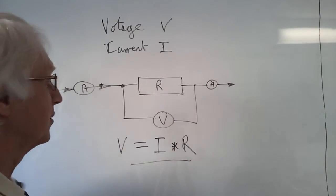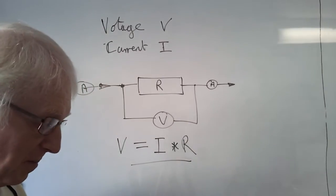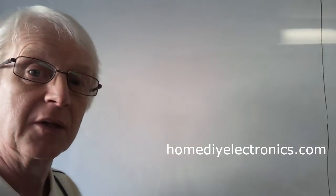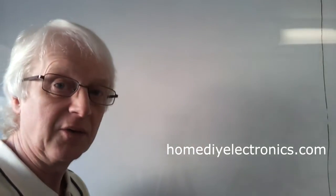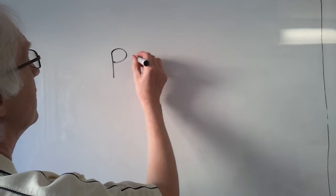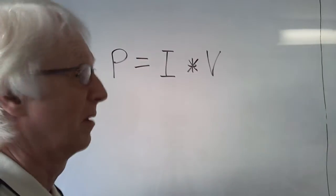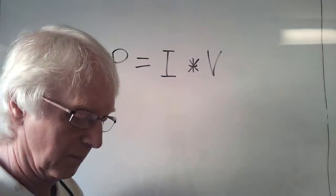Ohm's Law - something you probably use every day in electronic engineering. Now when you pass a current through a resistor, you might find that the resistor gets a bit warm, it might even get very hot to the touch. This is because the electrical current flowing through the resistor is being converted into power or heat, and that's being dissipated by the resistor. We can calculate how much power is being developed in the resistor using another very simple relationship: the power P is equal to the current multiplied by the voltage.